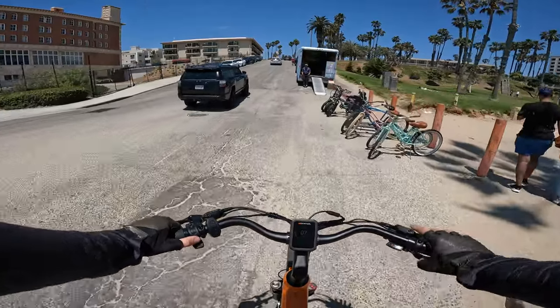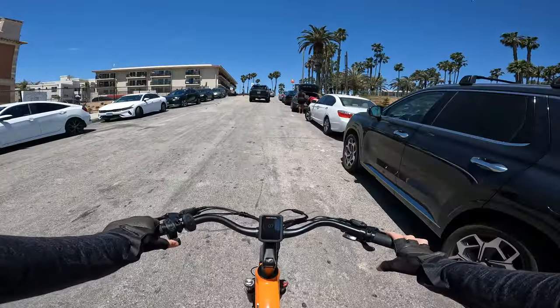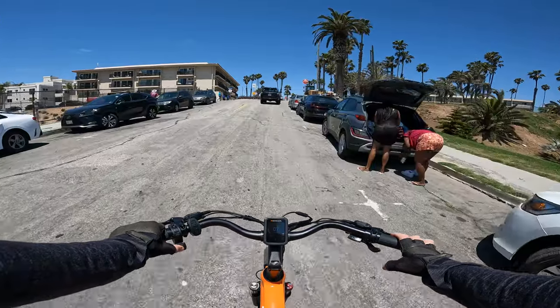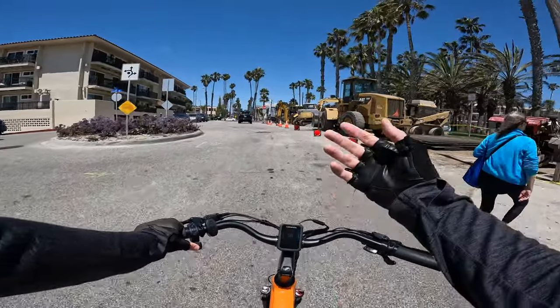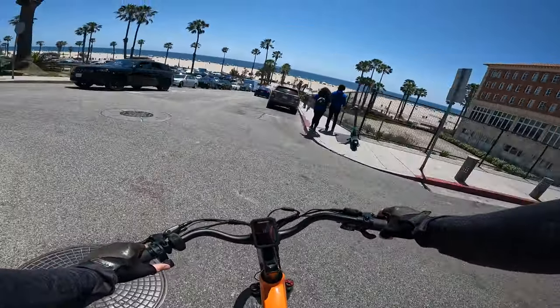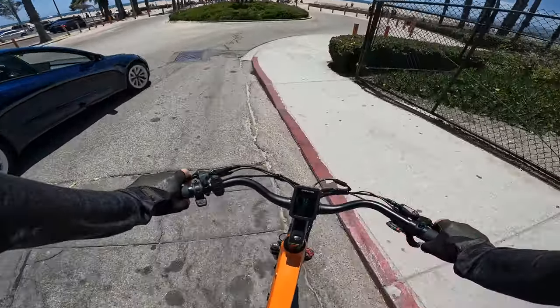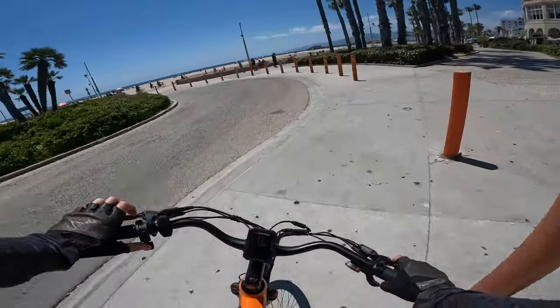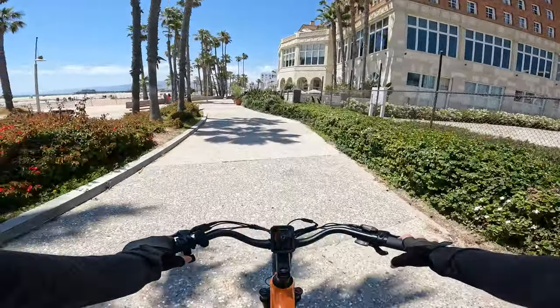Jump down a few gears and see how this performs. Throttle only — it's bringing us up: 7.2, 7.5, 7.8 — so it can pull us up this hill at about 8 miles an hour on throttle only. Again, it's a decent climber for a 500 watt bike really. That's because the battery on this bike is relatively big and it must have a pretty decent controller pulling a decent amount of amps to be able to do that.